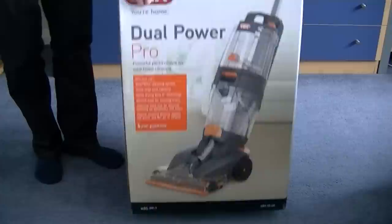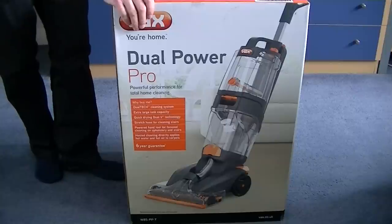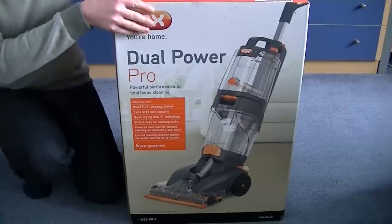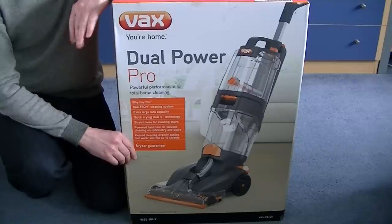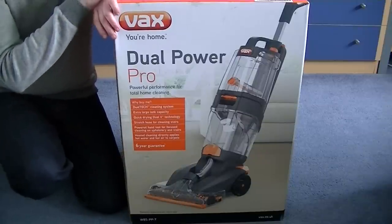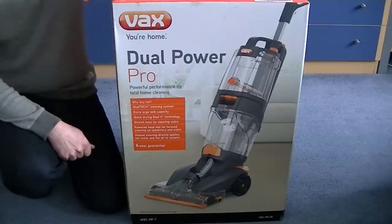Now, this particular carpet washer doesn't belong to me — it belongs to my mum. Vax fairly recently did one of their damaged box sales, offering huge discounts on a selection of products. Unfortunately I didn't get anything myself. There was a particular vacuum cleaner I was after, but I didn't buy it because Vax said I was on their waiting list to get a demonstration or a sample so I could do a review. So hopefully I'll still be getting one.